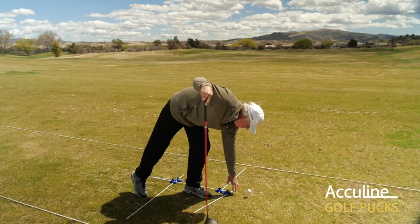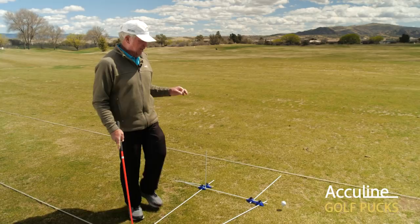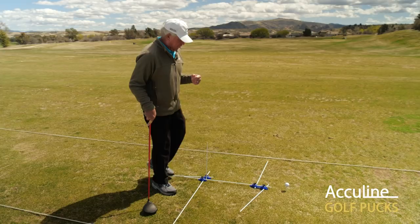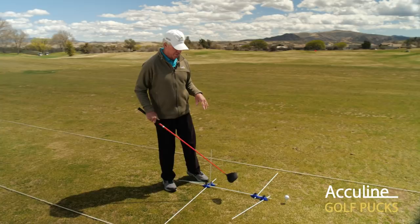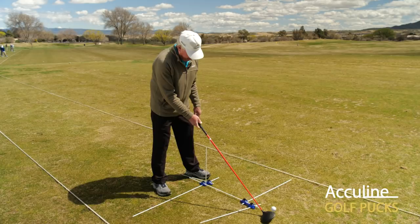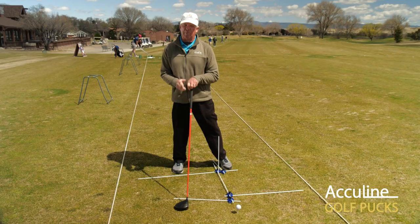As far as ball distance from rod to rod, I'd suggest taking another rod to determine the distance between them so you can set up your ball in a consistent pattern each time, especially with the driver. The three most important clubs in your bag are the driver, the putter, and the wedge — with the putter being number one, driver number two, and the wedge number three in terms of importance for scoring. Once you're hitting the driver well, mark these rods so you can repeat that correct posture.